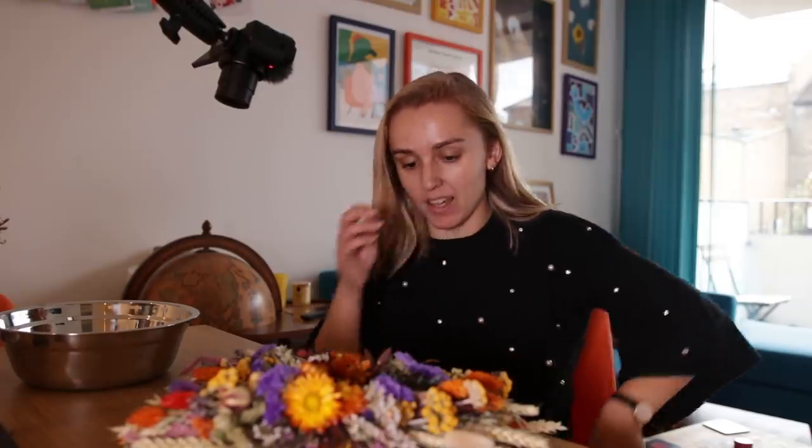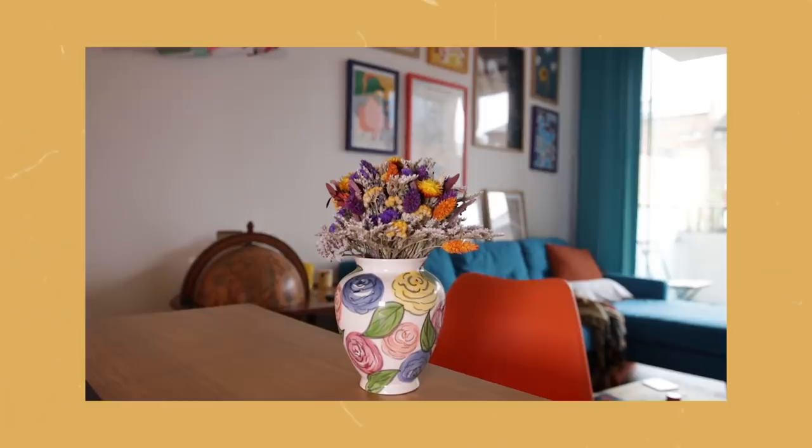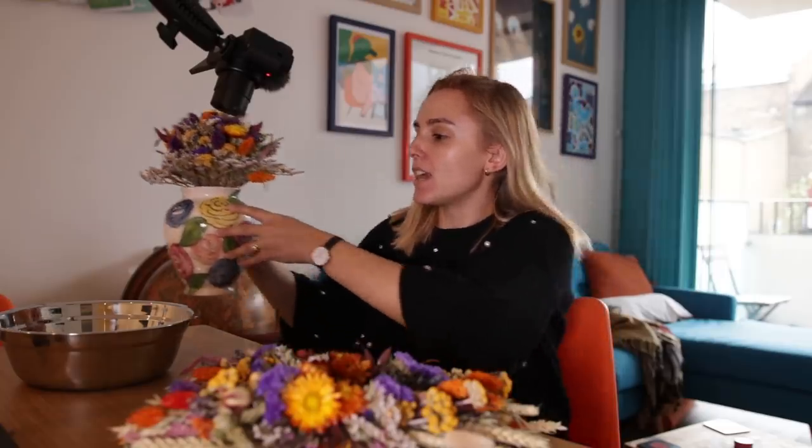Hey everybody, I'm attempting a very different kind of activity and video today. I got married recently — I keep mentioning that — but we got some dried flowers for the wedding. These were on the dinner table. And then also I had a dried flower bouquet, which is now in this vase, and it'll just stay there forever. And I was like, what do I do with these things? I wanna do something with them. I am not an artsy person. I am terrible at DIY and crafting.